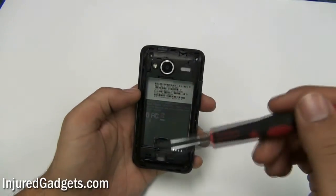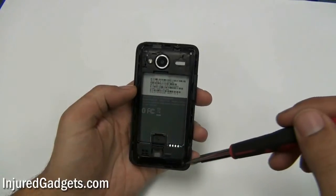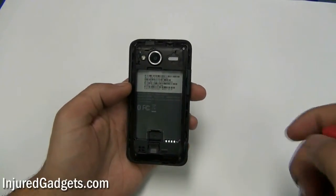Using a Torx 5 screwdriver, you will need to remove the following four screws: two at the bottom and two at the top of the phone.